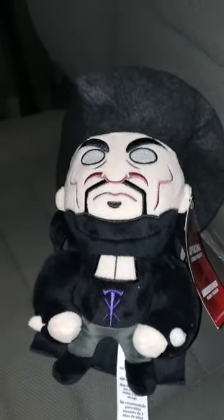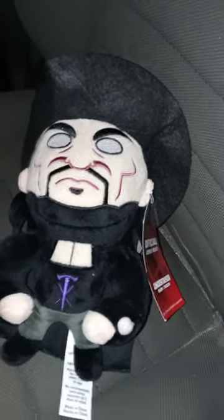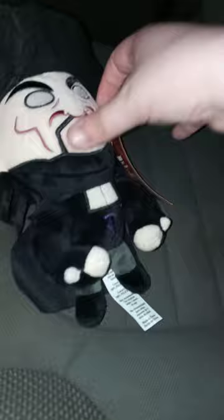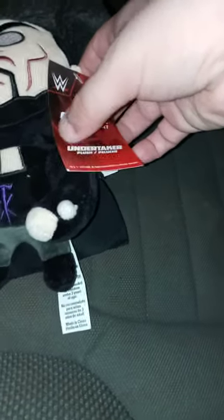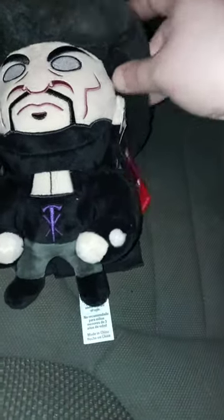Hey guys, I am back with another review video and happy Friday! I am going to an unboxing later on today, so I just want to show you guys this pretty cool plushie I got, which is a WWE official licensed product — Undertaker plush. So we all really want to know how I got the Undertaker in plush form.